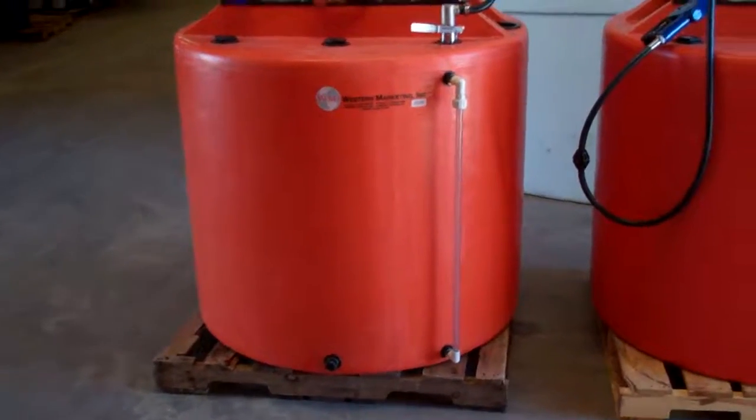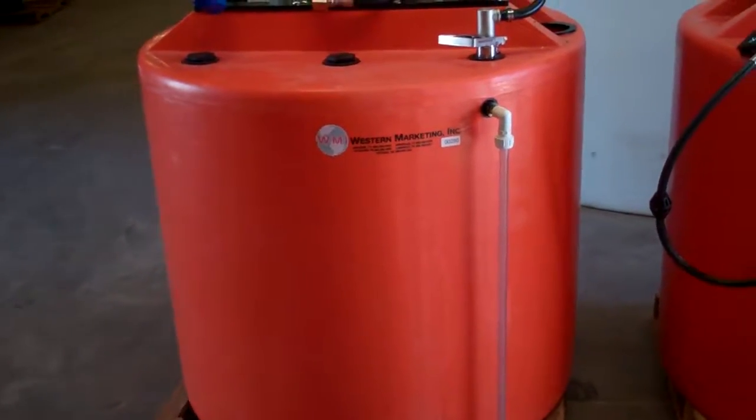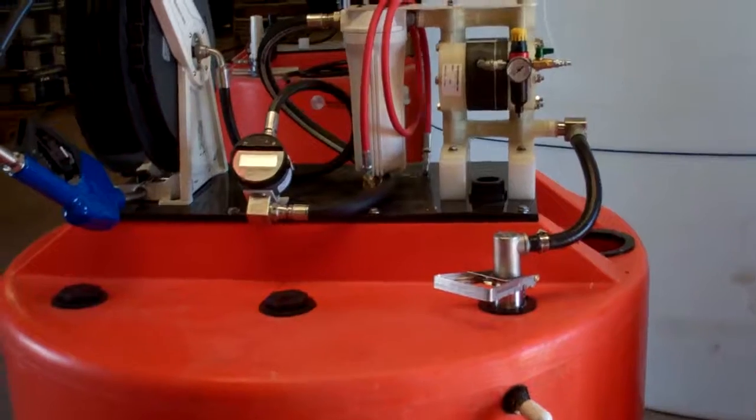Here's a good example of a 300-gallon custom tank that we saw earlier, after it's been reconfigured for diesel emission fluid.